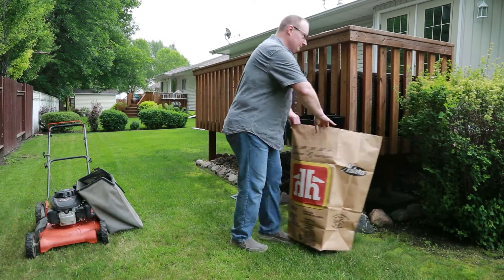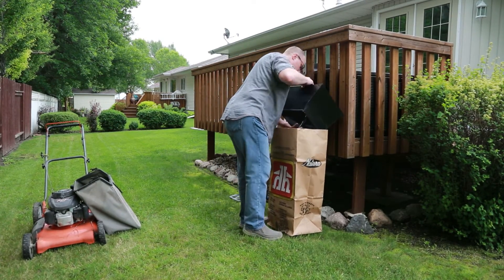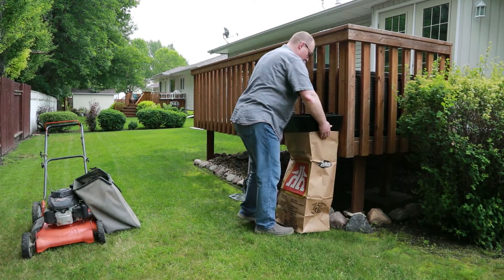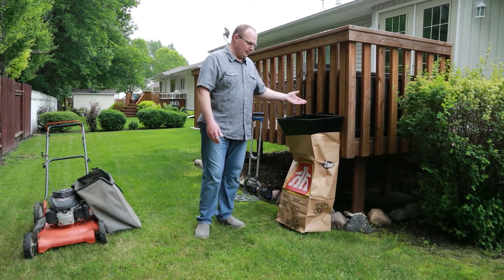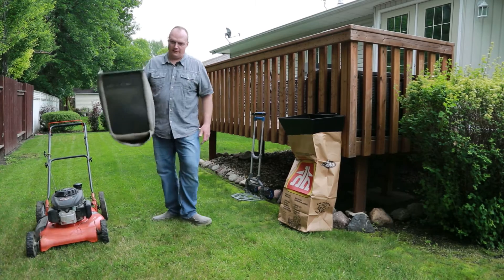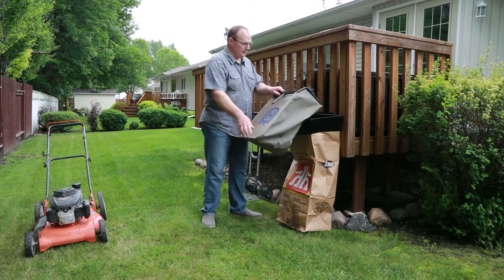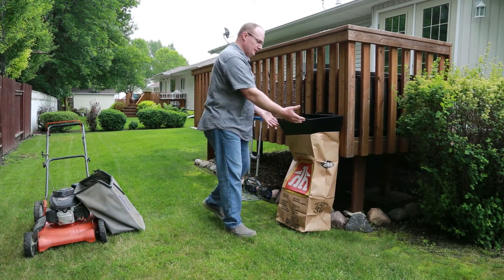You take your bag. Once the bag is underneath, you can see again that the bag is being held upright — the hopper is rigid. You can take your bag of grass, you dump it in, and once complete, the same thing as the dolly.